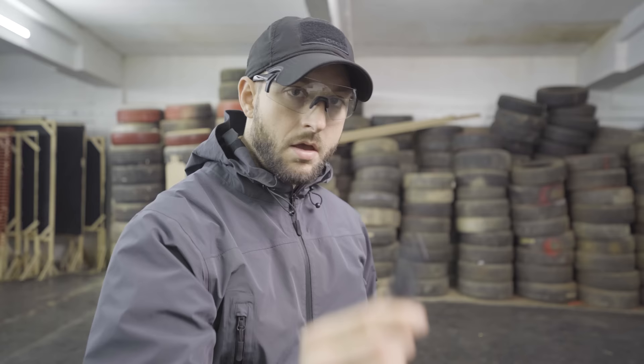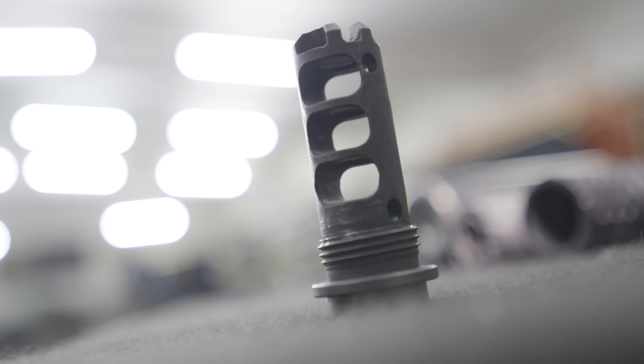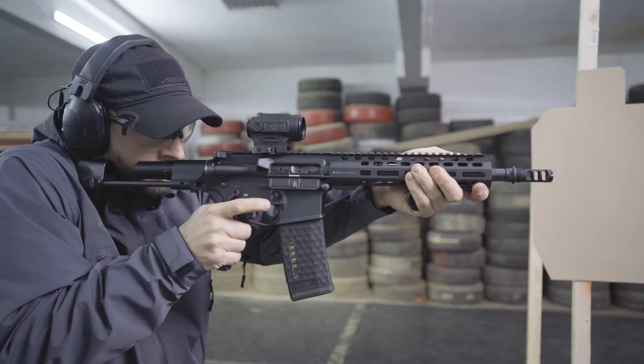A compensator diverts the gases in the opposite direction of shooting, which reduces the perceived recoil and muzzle climb. The negative part is that it creates a lot of concussion.